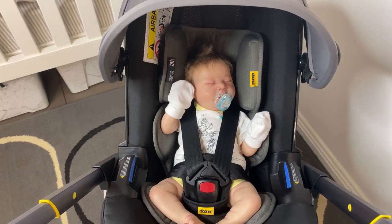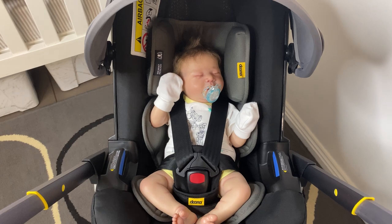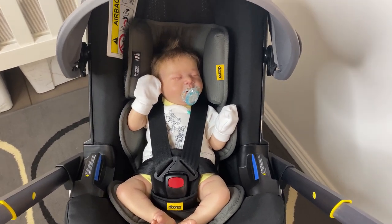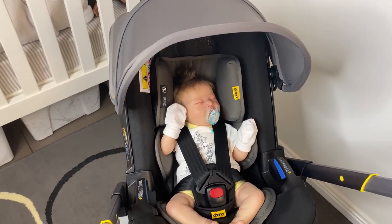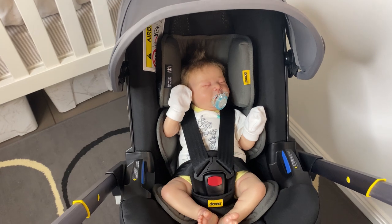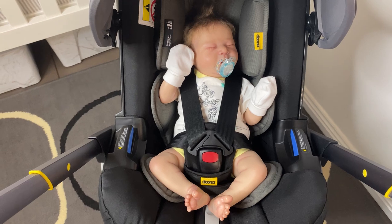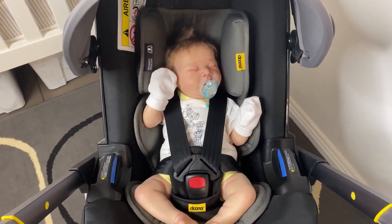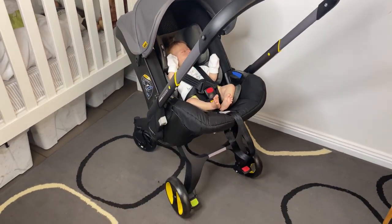I've taken the strap covers off because on such a small baby I just feel like they're so squishy and in the way. So this is my newborn Nixon — he is the Chase by Bonnie Brown sculpt, so he is a tiny sculpt. He wears four noughts but he's like a small four nought kind of baby, if that makes sense. That is how he fits in there.